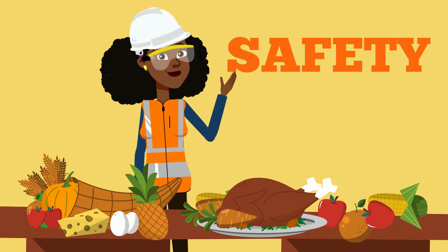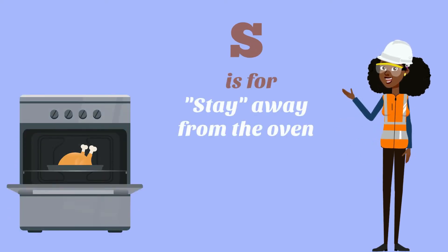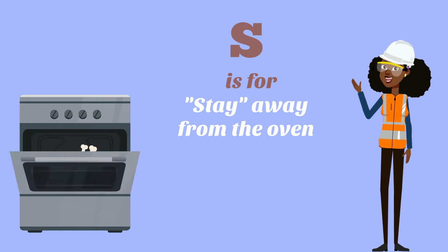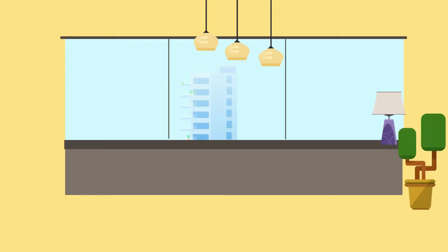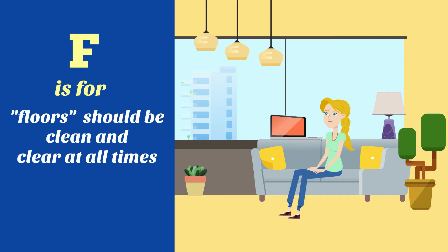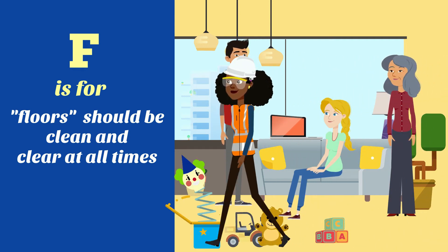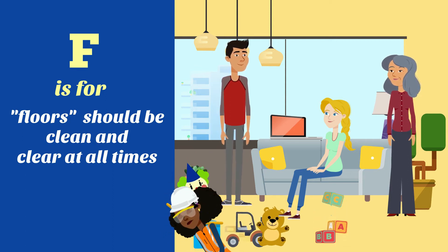Follow the letters. S is for stay away from the oven — you do not want to get burned or hurt yourself. A is for ask permission before touching hot foods and even hot liquids. F is for floors should be clean and clear at all times. Pick up your toys or remove any items on the floor that can cause someone to trip and fall.